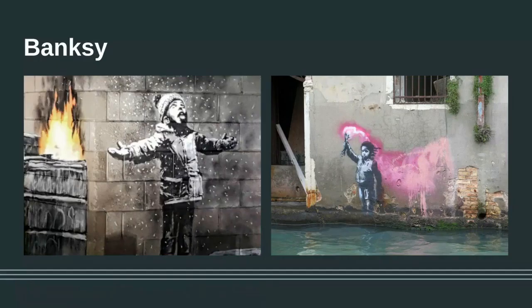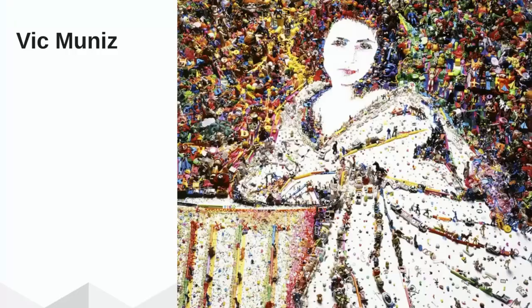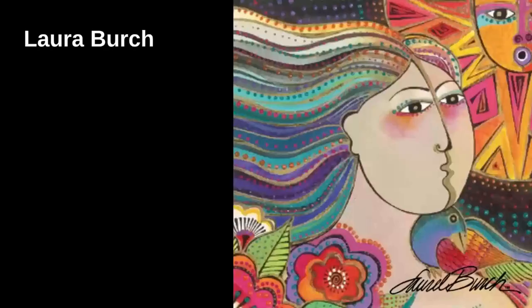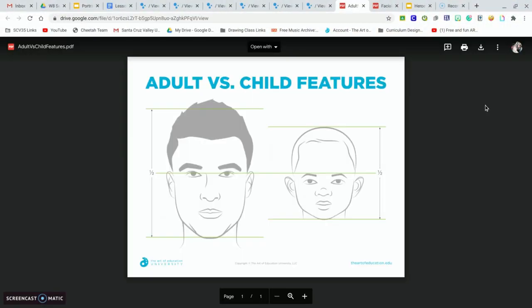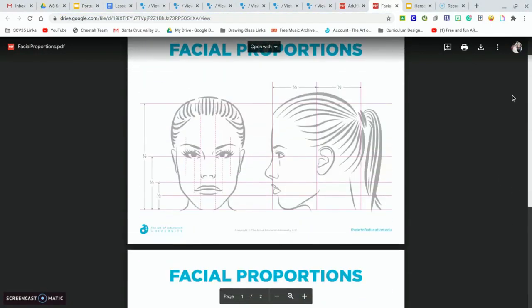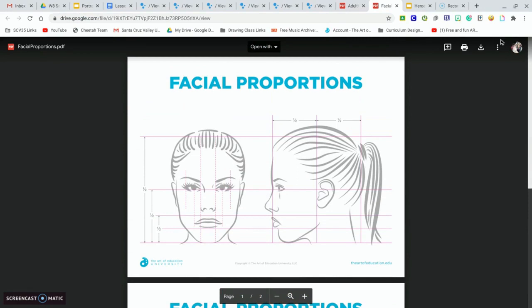Don't forget to check out the slideshow that I shared on Wednesday of some modern artists' portraits — you might get some ideas. Here are a few different ones to look at, and don't forget to click on them to look for more. This page might be very helpful to you when you're making your drawing. Notice it shows the proportions when you're drawing an adult man versus a child, and I also have one for a woman and a man, so you're welcome to look at these as you're drawing.